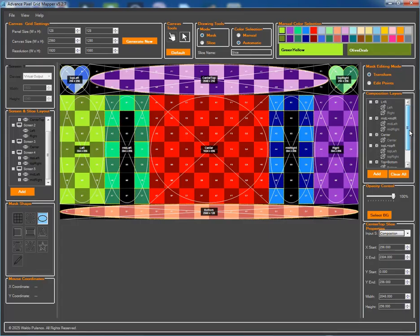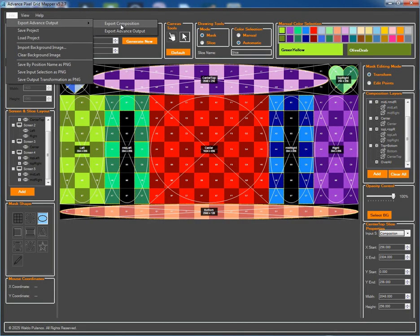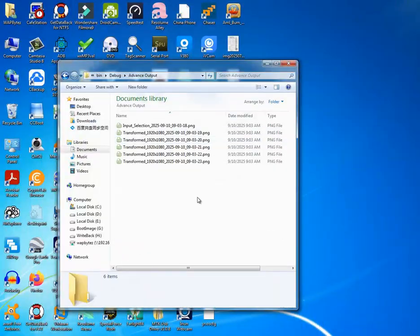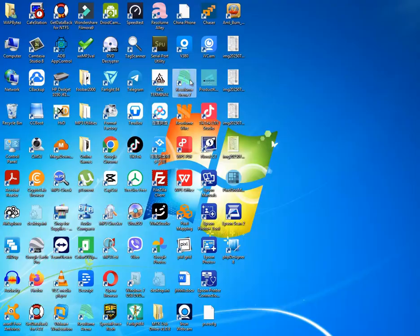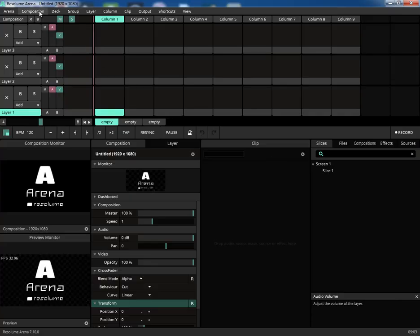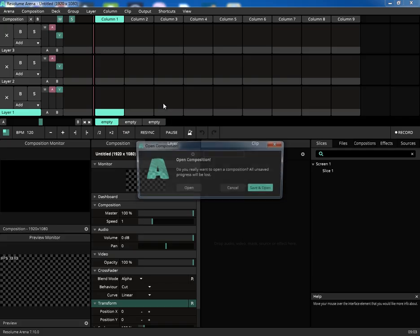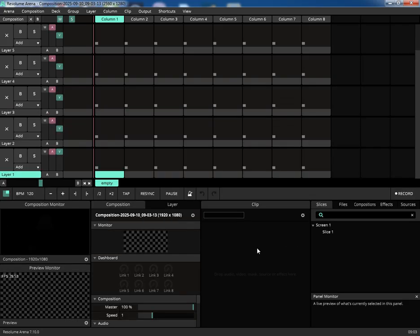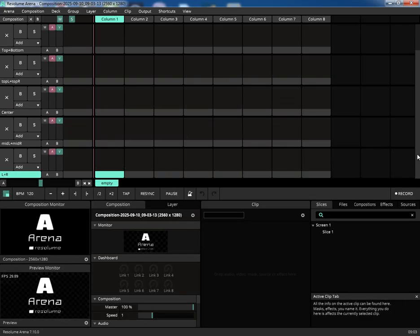With our layout finalized, it's time for the magic. We'll go to the File menu and export both the Composition and the Advanced Output preset. The files are generated instantly. Now let's switch over to Resolume Arena. Under the Composition menu, we'll click Open and select the AVC file we just generated from the mapper. And just like that, all of our named composition layers are perfectly recreated inside Resolume, ready for content.